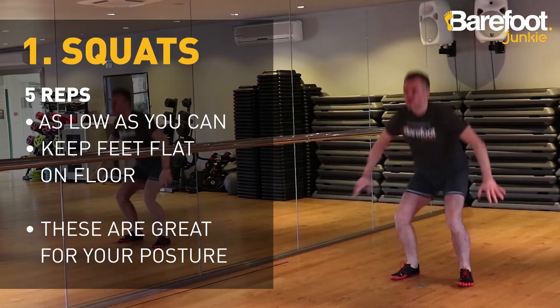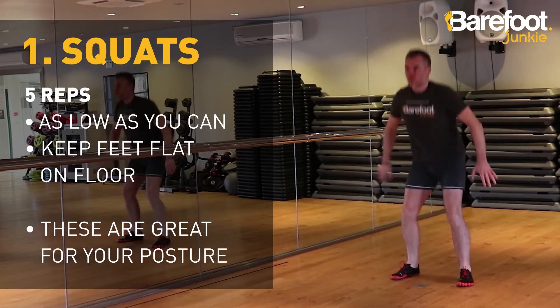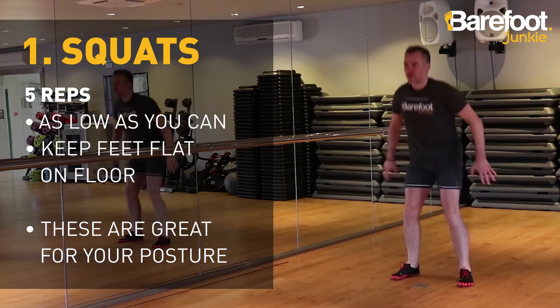Let's start with five squats — great for your posture. Go as low as you can and keep your feet flat on the floor. In Viva and five fingers, you'll be able to feel if your feet are moving.